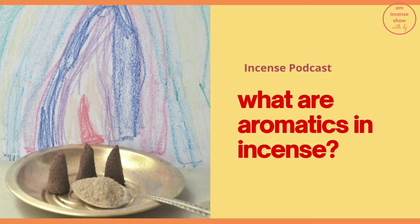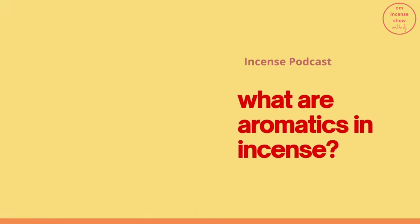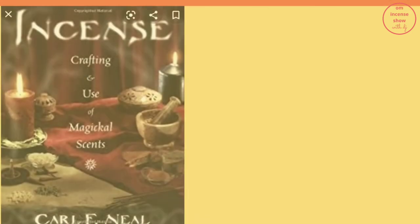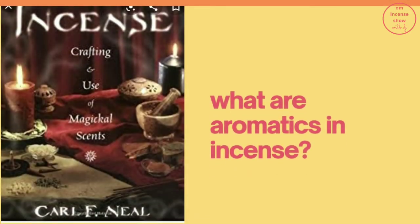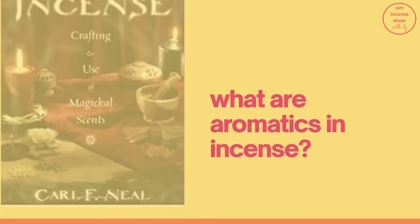Nasty-smelling incense like wormwood and sulfur can be used in the opposite way. The bad smell attracts negative energy like a sponge, and as the nasty smell dissipates, the undesirable energy disappears along with the odor. You may also want to invoke a deity or spirit that would be drawn to a particular aromatic. That aromatic may not appeal to your nose, but if it is an offering for a deity, it isn't your nose that it needs to please.